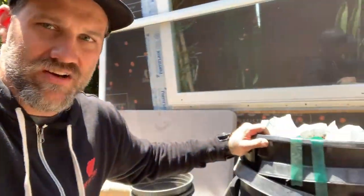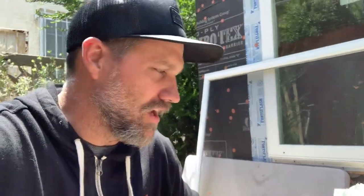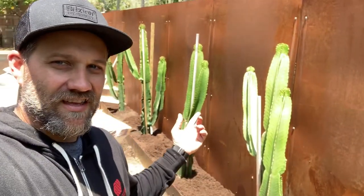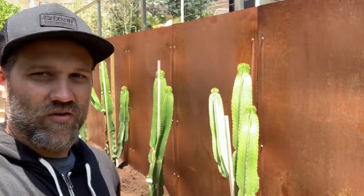One more thing before I let you go — to get these cacti out of their pots, since they're fragile, we ended up cutting all the plastic with a razor knife and it helped a lot. They're definitely awkward to work with and very fragile. And if you buy ones that have thorns — these don't — you'll obviously stab yourself a million times. So cut the plastic to take them out.